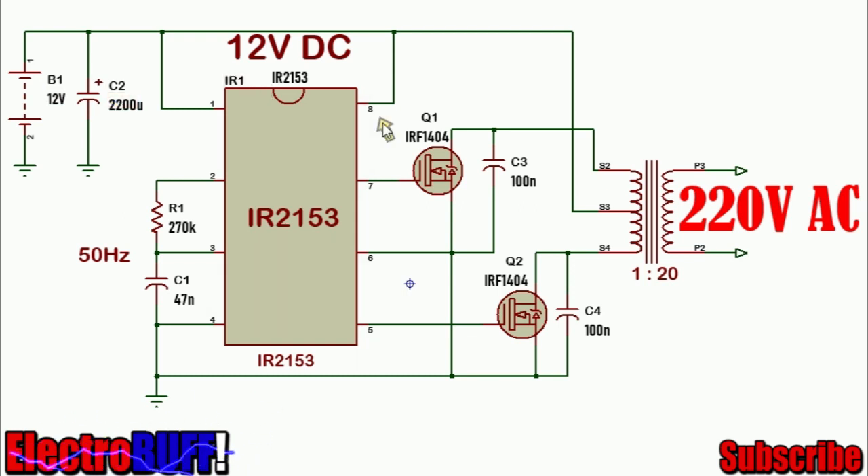The connections to the IC are shown. Pin 1 is Vcc and pin 8 is the high voltage reference — they both go to 12V. The frequency is determined by the timing resistor R1 and capacitor C1. With 270k and 47nF the frequency will be about 50Hz. To change this to 60Hz, all you need is to change R1 to 220k.